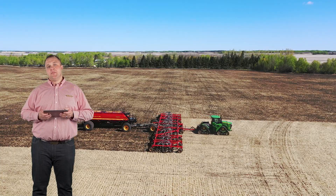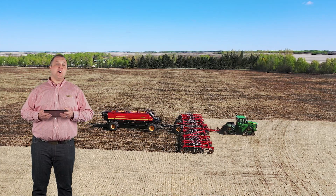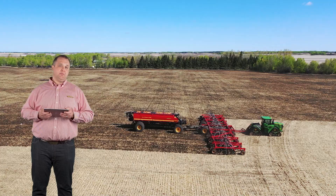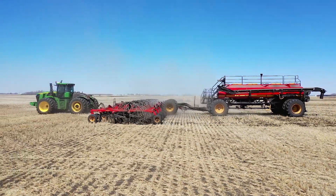Having farming's most advanced metering technology, Phoenix 3, and the wireless control system Väderstad ICON, the Seedhawk Seeder takes precision to a whole new level. Väderstad Phoenix 3 metering — unparalleled accuracy.